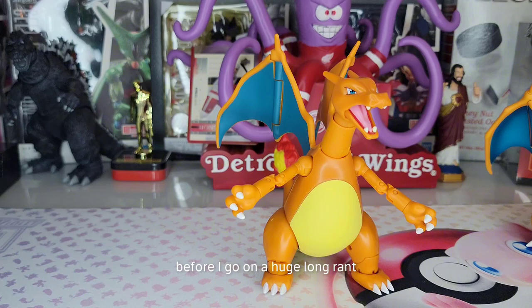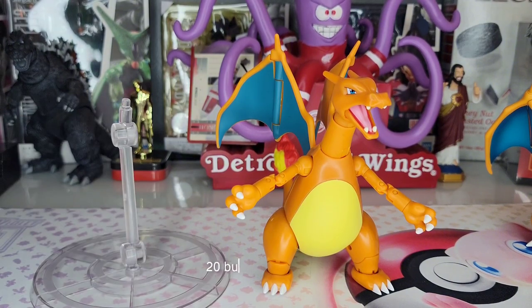Before I go on a huge long rant about how much I don't like it — 20 bucks, great value. Go to Target; I think they're re-releasing these, at least I've seen images for series five, so there's a good chance you can still find this awesome Charizard for $20. Thanks for watching, please like, comment and subscribe, and check out my other Pokemon Select figure reviews. Be safe, peace.